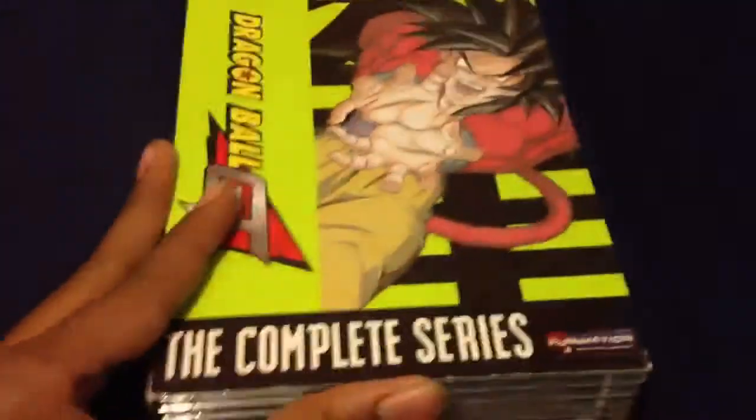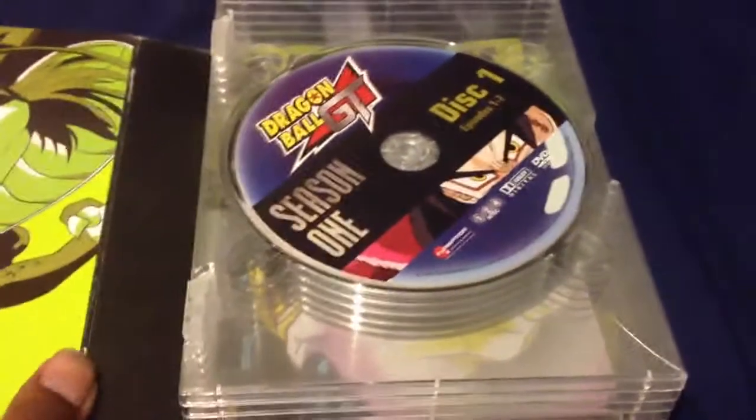I'll be showing you guys what's inside the box, so let's go ahead and get it out. As you guys may not know, this is Goku, and that's Vegeta, and they're in Super Saiyan 4 mode. You guys may or may not know what I'm talking about — some of you guys probably outgrown Dragon Ball Z, or just didn't really like the anime.